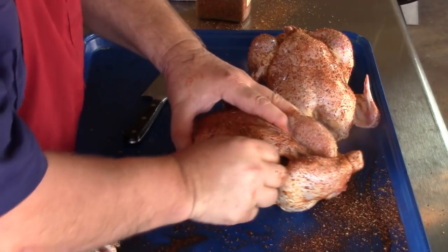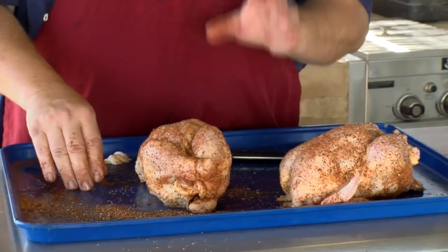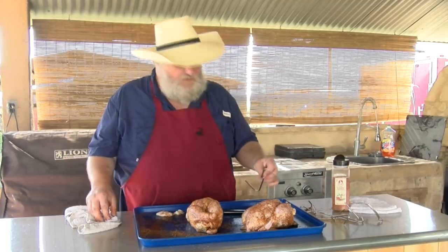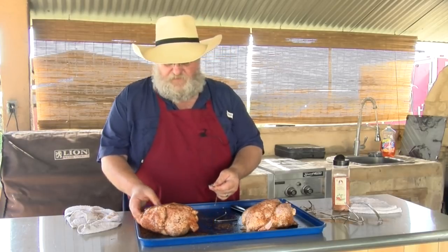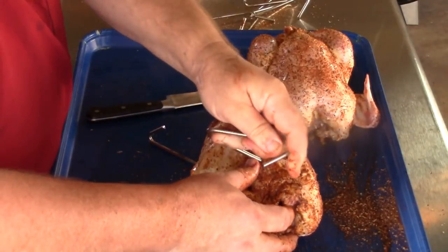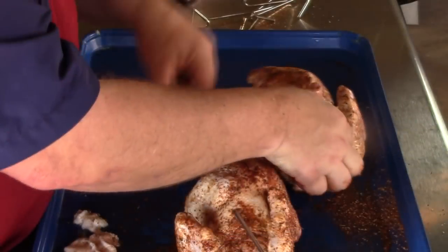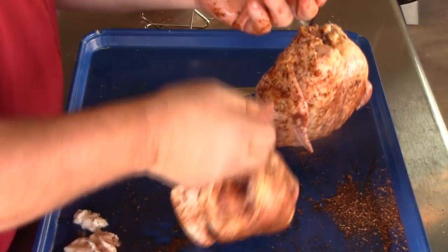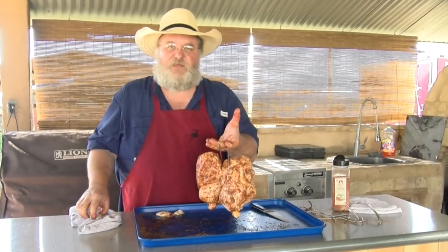Tuck my wings back in on each side — they're ready to go. I'm gonna get the hooks in and show you how to do that. Once we get the hooks in these we'll show you how to get on the pit. I actually have eight of these. These aren't real big — just little small fryers about three, three and a half pounds. I'm gonna come in right beside the backbone and put that hook in there and hang that bird just like that. One wing popped out so I gotta tuck it back in again. They're ready to go. Let's get them on the pit.